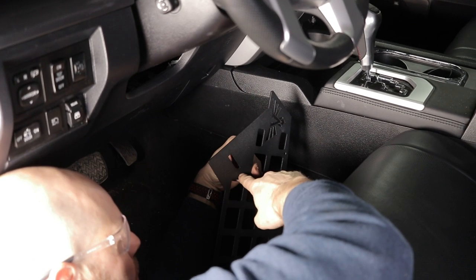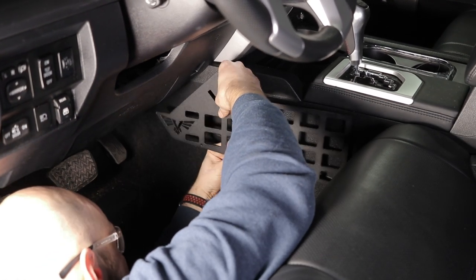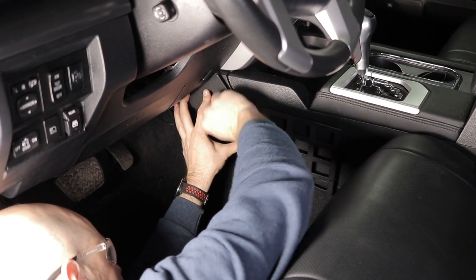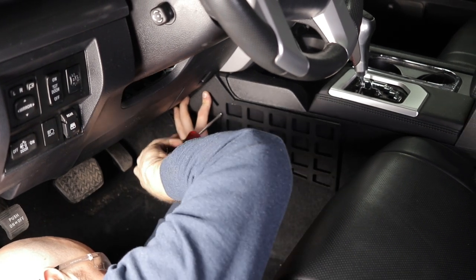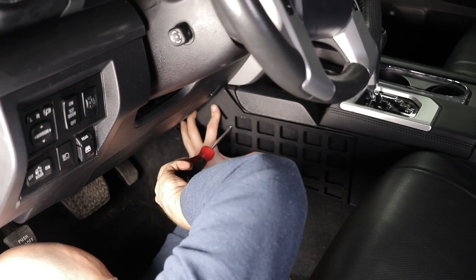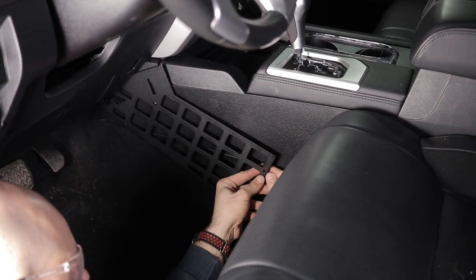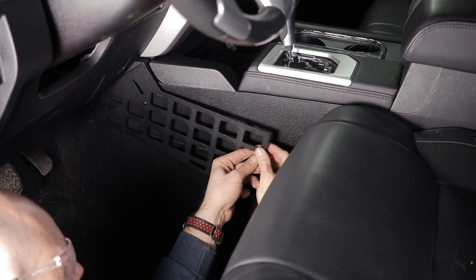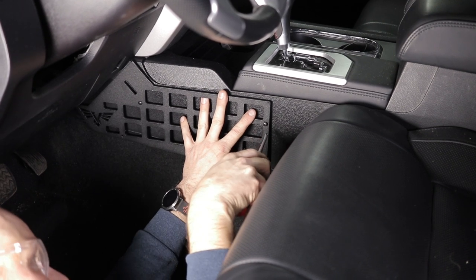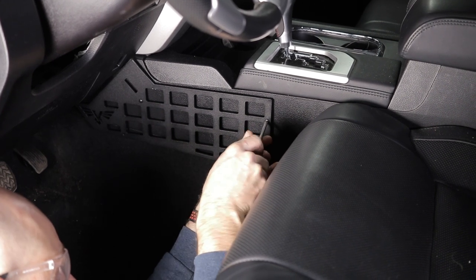I'm gonna put the screw through the hole — I'll do this top one first because it's the hardest one to get to with the back spacer. Put the spacer over that and then just line it up with the hole and get that started. Now I can let that panel hang for a minute. I'll take another spacer, put it back here, put a screw through, line it up with that hole, and get that started.